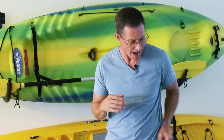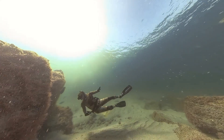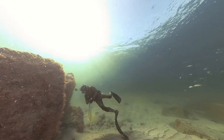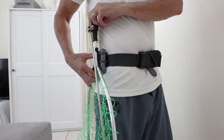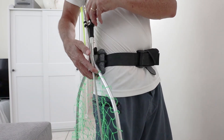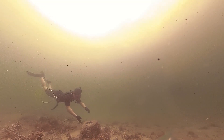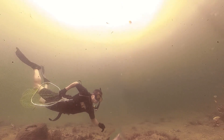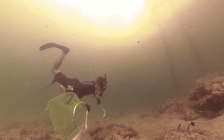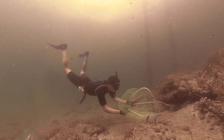The holster is attached to my dive belt and it's simple to pop the lobster net and tickle stick onto it when I'm not using it. When I'm done, I just simply snap it right back into place and I'm hands free again. So now if I happen to see a nice lobster while I'm underwater, I can grab it.